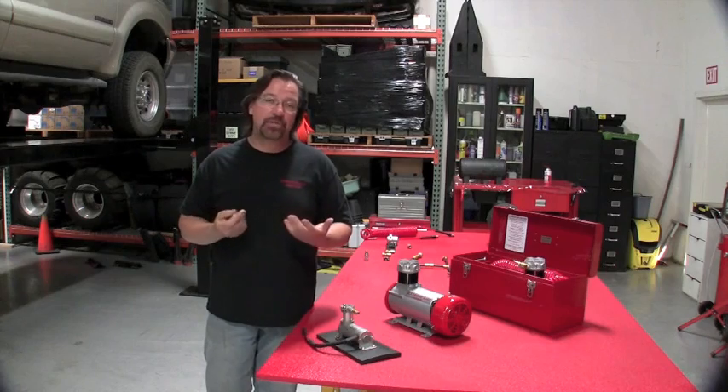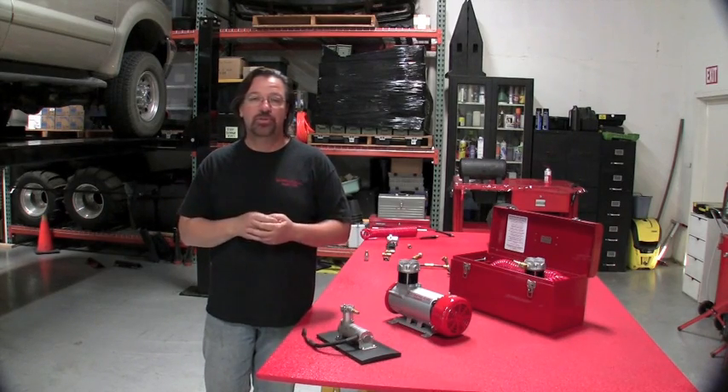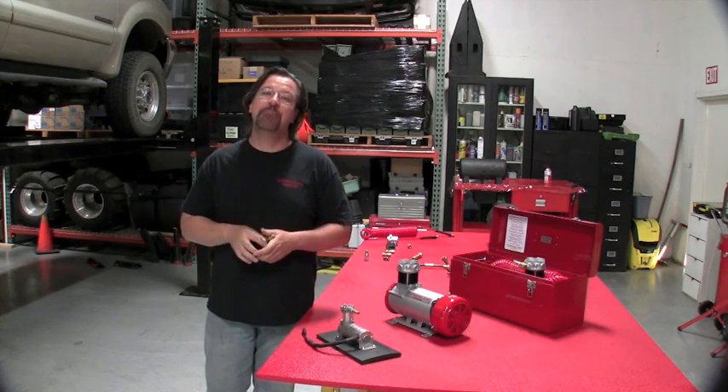Any name brand tool will be better — Craftsman, Ingersoll Rand, Snap-on, there's a lot of them out there. If you're going to spend $30 or $40 on an impact gun, it's not going to get lug nuts off a heavy-duty truck like a Super Duty or a three-quarter ton. You're going to need to spend a little bit of money; probably at least $100 on a decent quality impact gun.